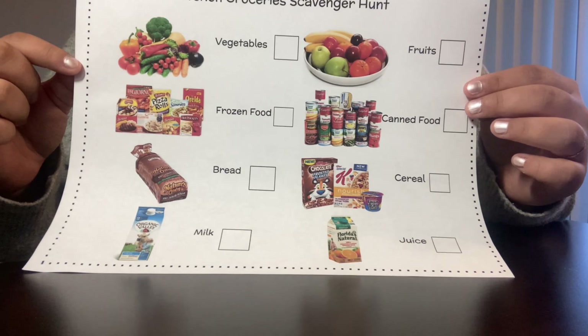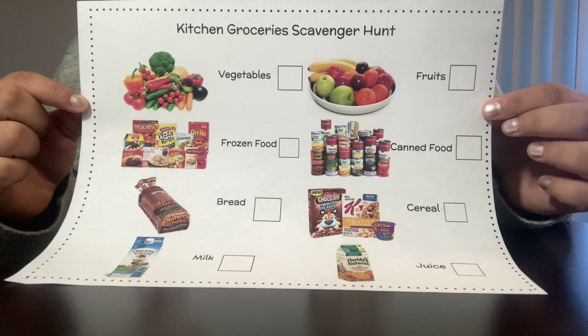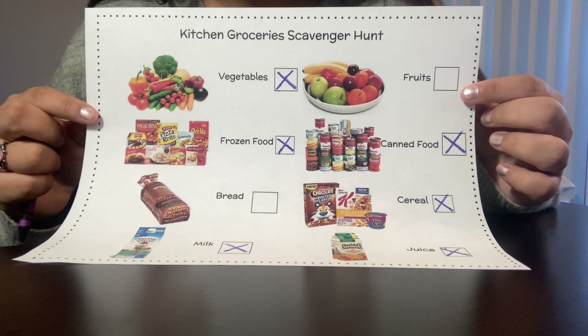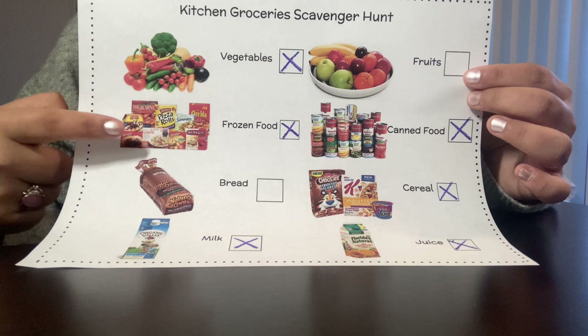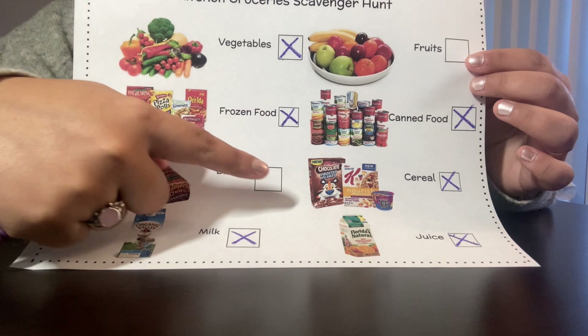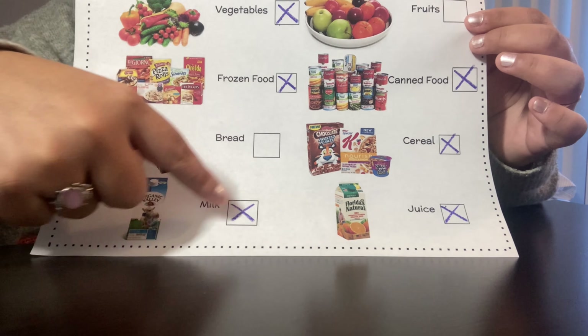I am going to go to my kitchen and look to see which foods I have. Hi friends! I went to my kitchen and found the foods that I have. I X'ed out that I have vegetables, frozen food, canned food, cereal, milk, and juice, so I crossed them out.